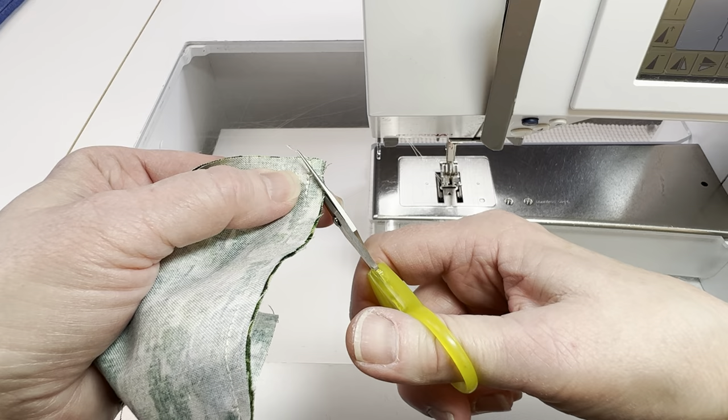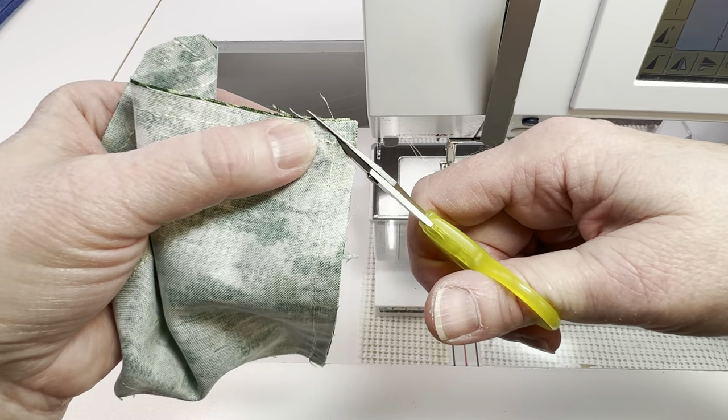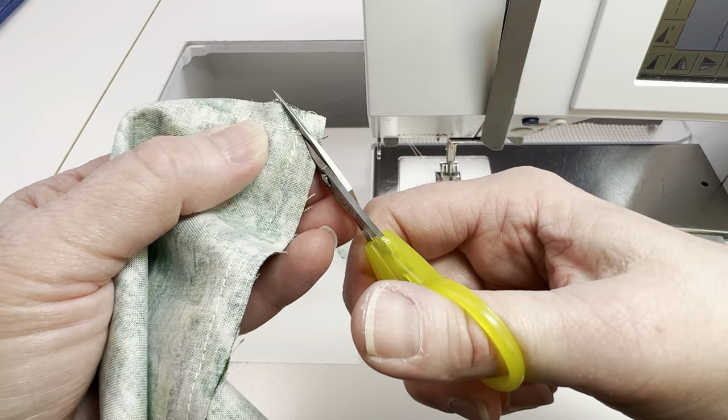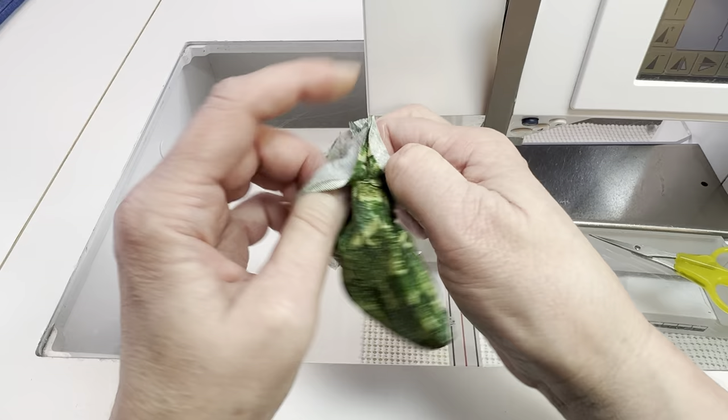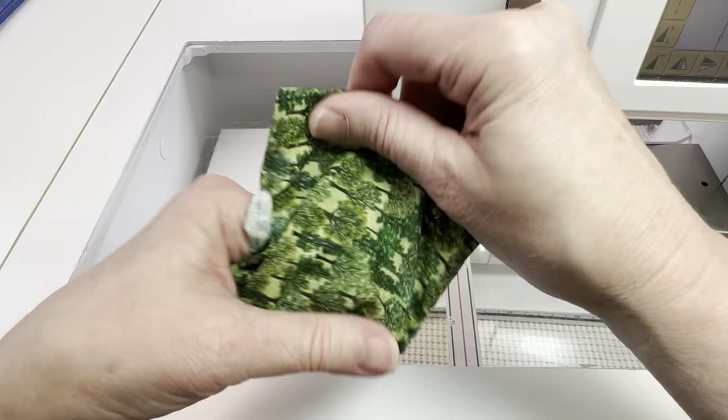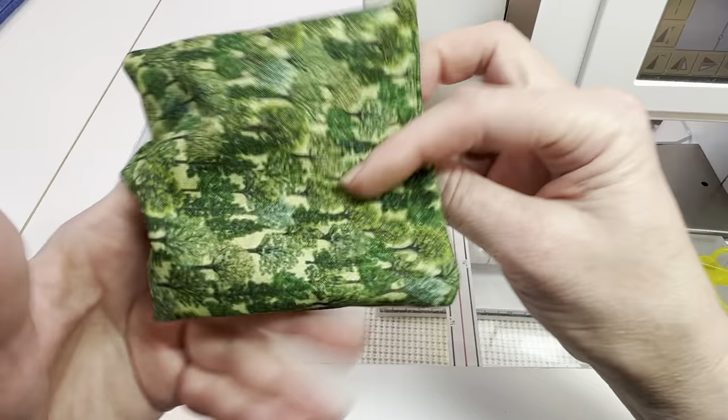Get as close as you can to that corner stitching, just don't go through it. After you've clipped the corners you want to turn the whole thing right side out and then make sure you poke the corners out so they're nice and crisp. Don't worry about the opening — that will get sewn shut later. You just need to make sure that you get the corners poked out and then press it nice and flat.